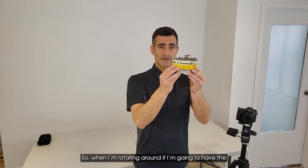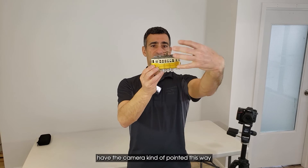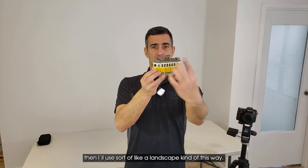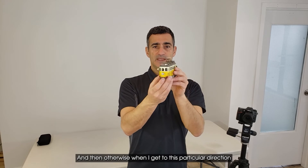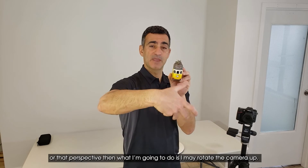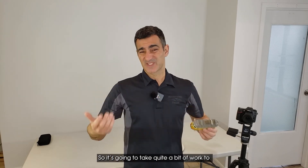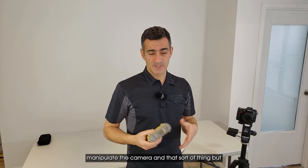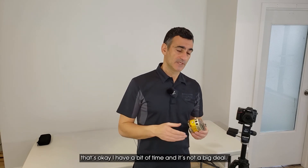When I'm rotating around with the camera pointed this way, I'll use a landscape orientation, and then when I get to a particular direction or perspective, I may rotate the camera up. It's going to take quite a bit of work to manipulate the camera, but that's okay — I have time and it's not a big deal.